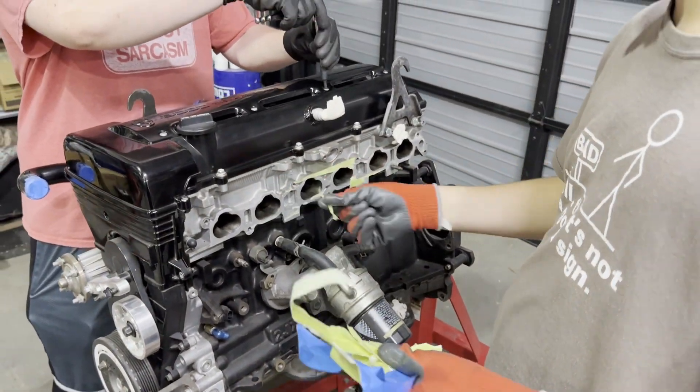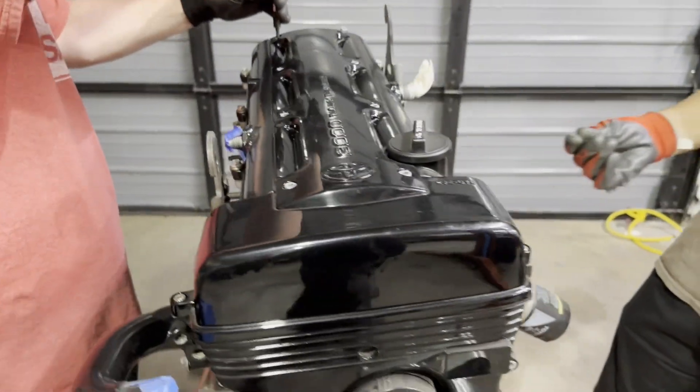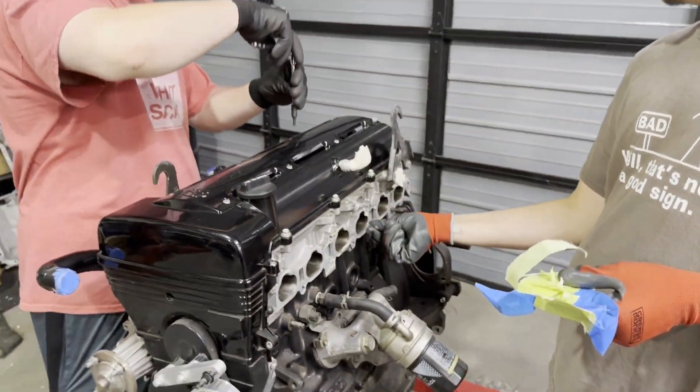Hey and welcome back to RevLimited. Today in the shop we're going to do a compression test while on the engine stand for this 3.4 stroker 2JZ GTE.